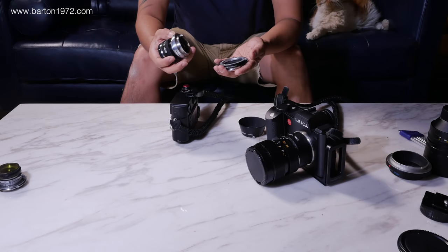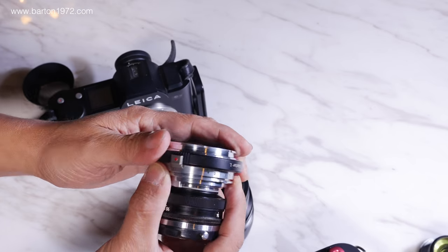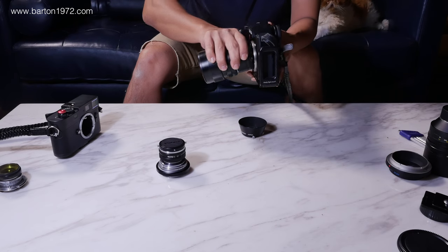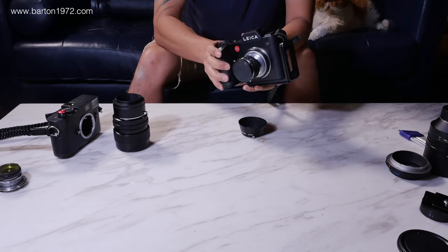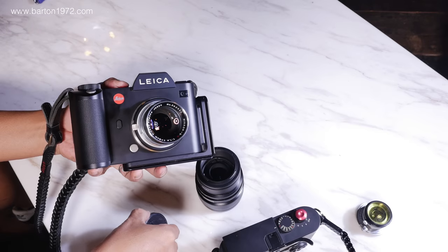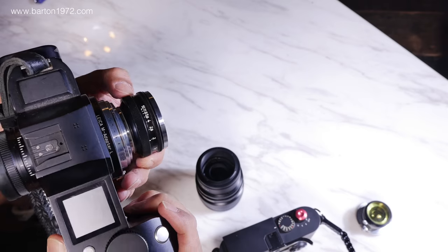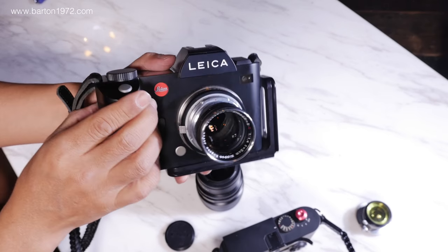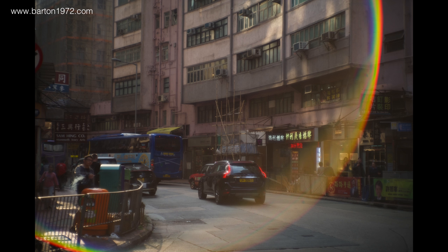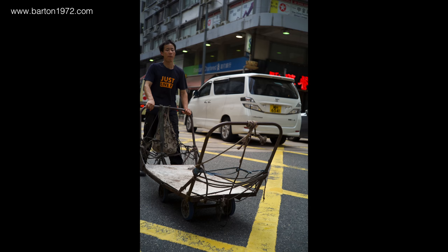Things have been pretty busy for us the past few weeks. We've been connecting with different people and trying to build a community. The question we've been constantly asking ourselves is: what is a photo community? The obvious answer is you need a lot of photographers in your community, but is that really enough? What I want to see in a photo community is something that contributes not only to each other but also to society in general.